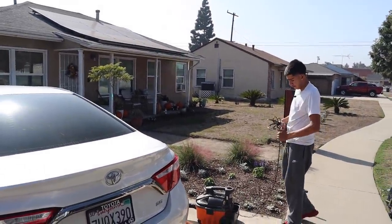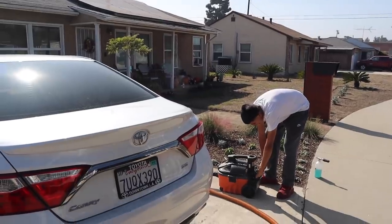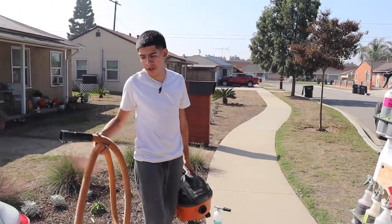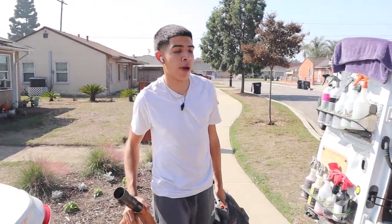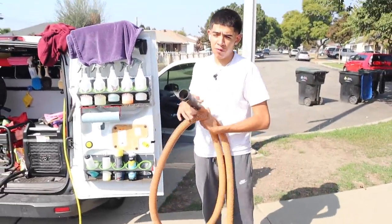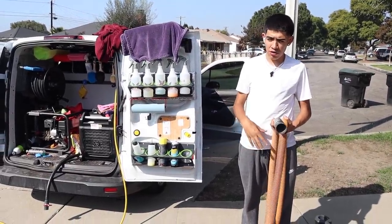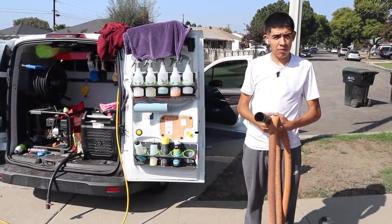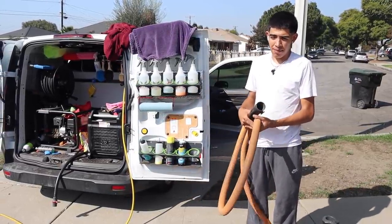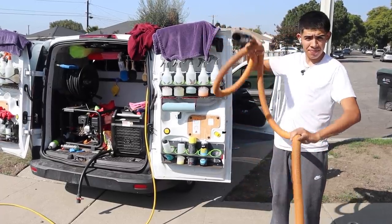I'm just about finished up with the inside. I see a couple little spots I'll get taken care of. I'm going to let the customer know that his leather hasn't been properly treated throughout the whole duration of him having the vehicle, so even after fully cleaning the panels and stripping them down, there are still some spots I simply can't get out — both because of the condition of the leather before we got here and because of the limits of this express detail service.